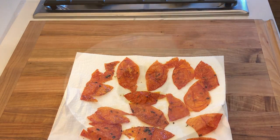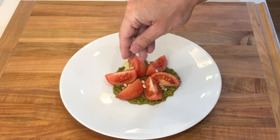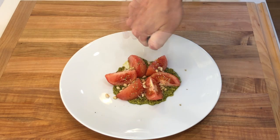I am using the crispy tomato skins today as a garnish for a tomato and burrata cheese salad. I'm serving the tomatoes that were peeled earlier with some fresh basil pesto, some pine nuts, and burrata cheese.